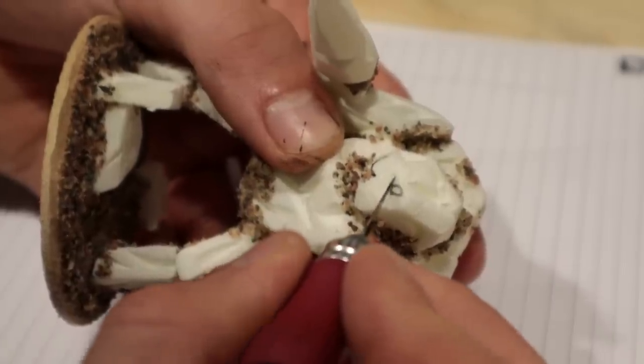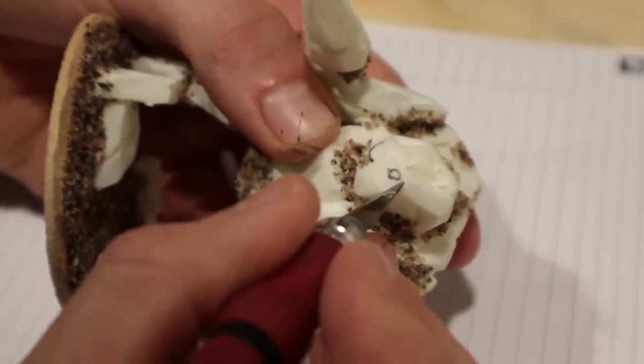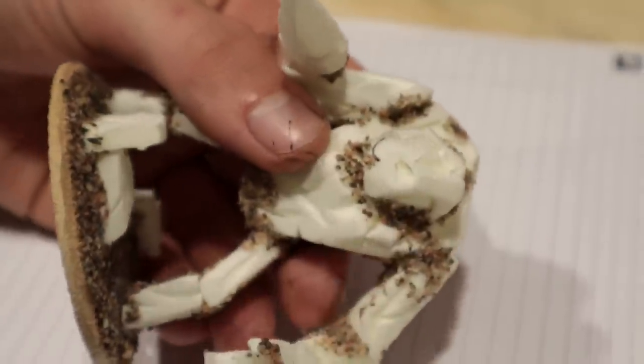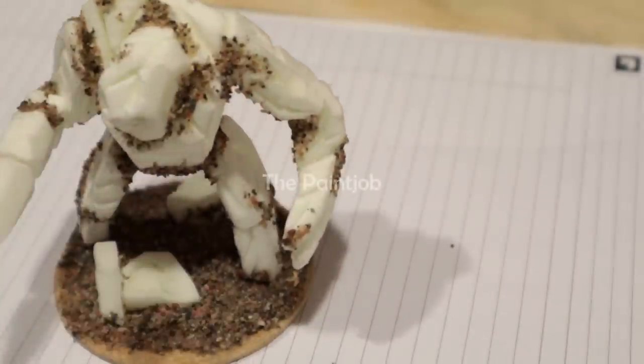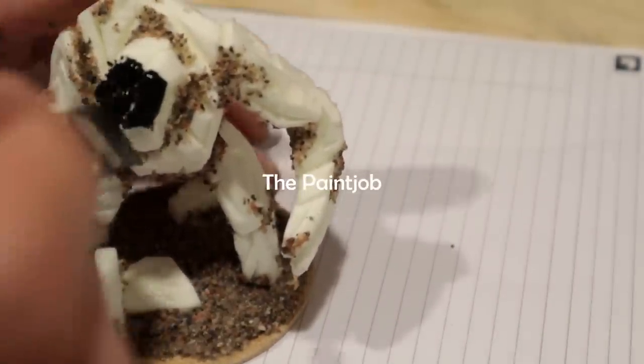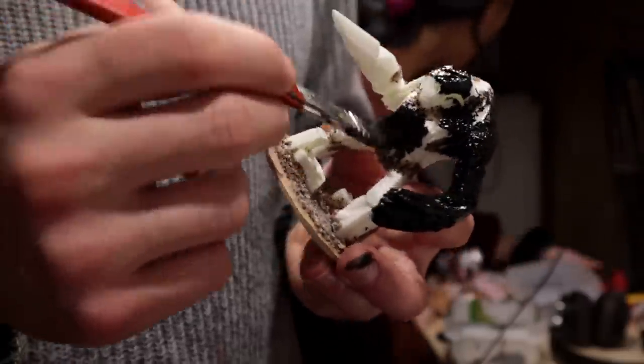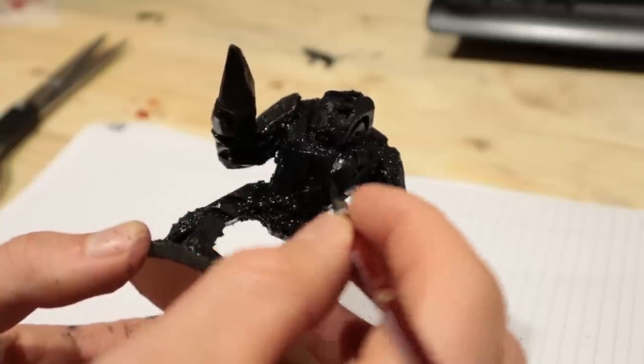Here I almost forgot to make the eyes — I just cut out two small triangles, easy. I painted everything with black, watered the paint down a bit and also used a smaller brush to paint into the carvings.